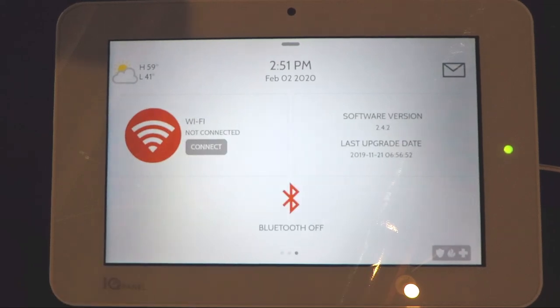If you keep swiping to the right you'll see a Wi-Fi box, a software version box, and a Bluetooth box. This system can connect to your Wi-Fi network as another way of communicating with the monitoring center, and it can also be used as an access point for your home Wi-Fi. The box on the right shows the software version and the last time it was upgraded. This system also has Bluetooth built in.